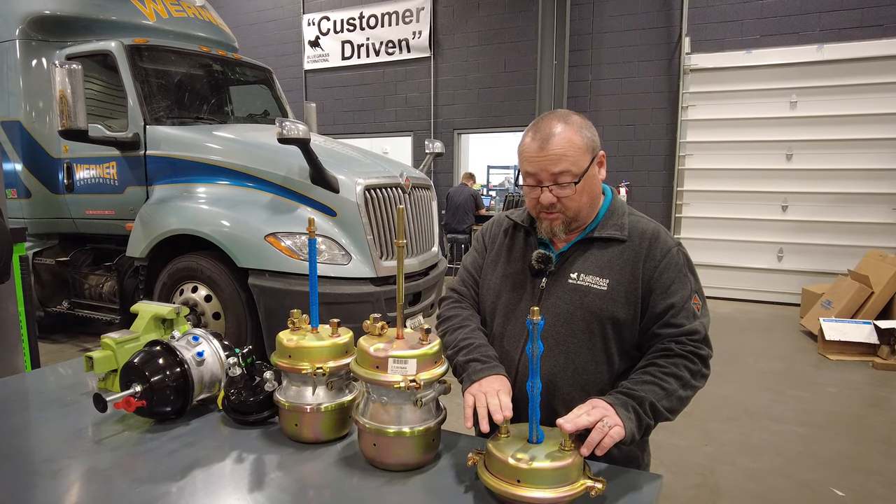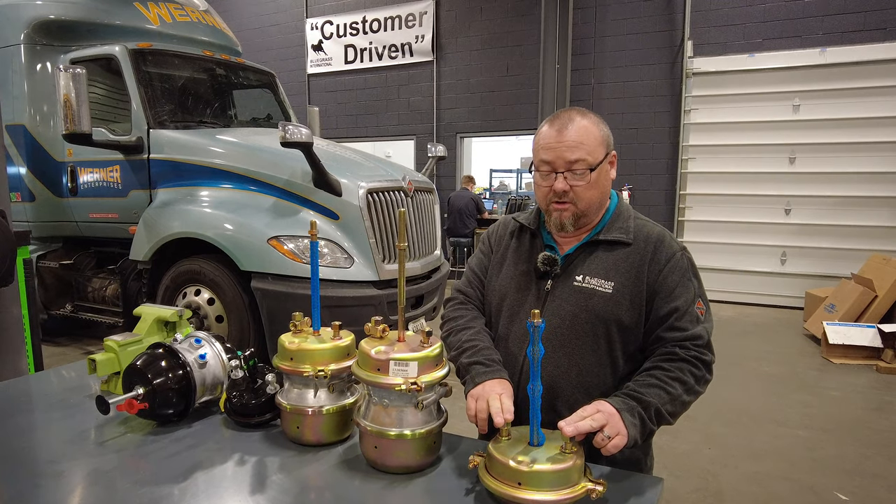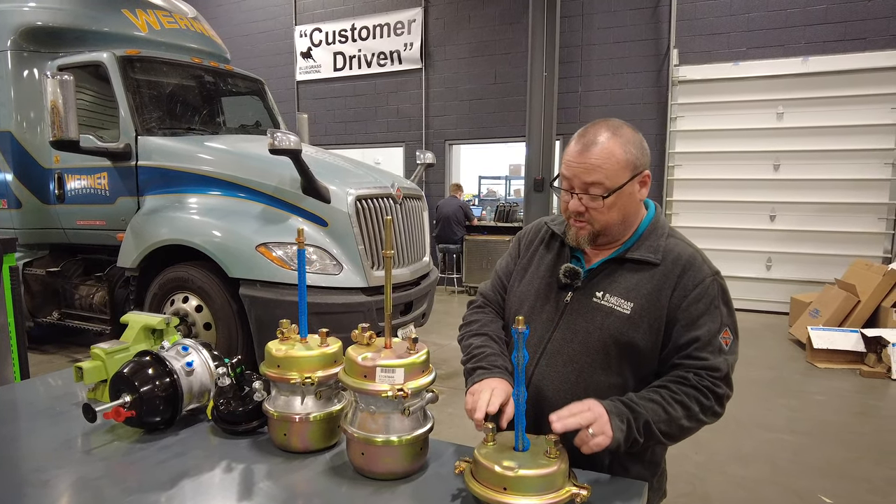Most commonly, this service chamber — this big Type 30 — is used on the rear rear tandem of a truck that doesn't have a park brake on the rear rear, and I'll explain that.